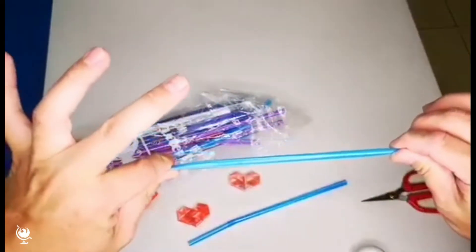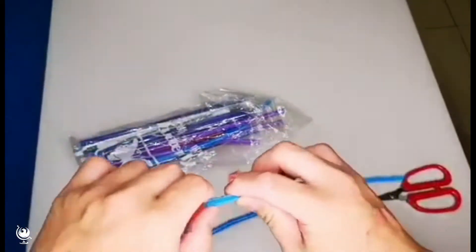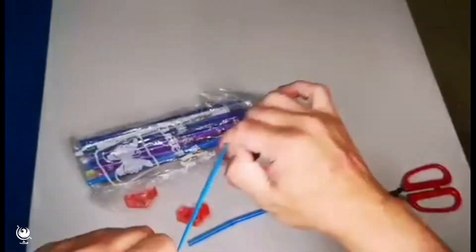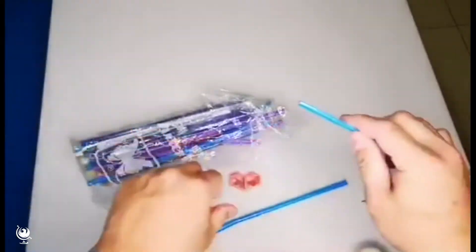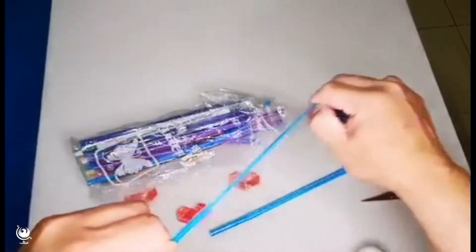First of all, scratch the straw to make it flat. Use your nail to make it flat. Like this — both straws to make it flat.